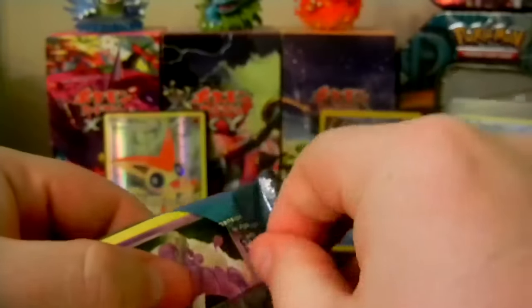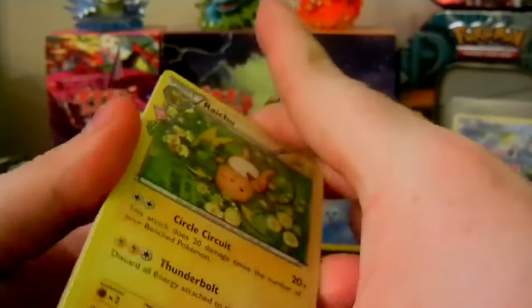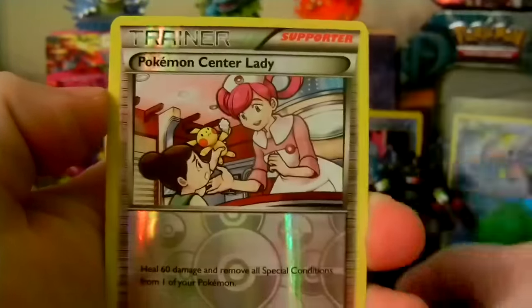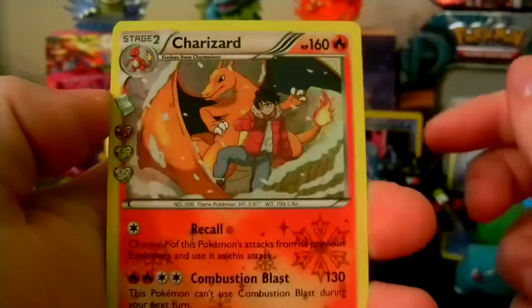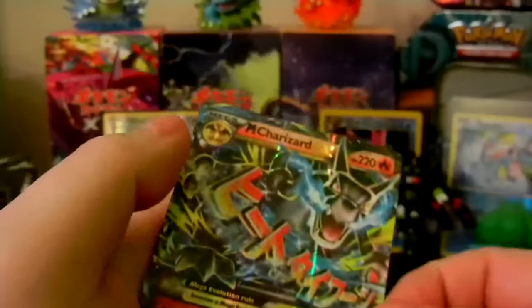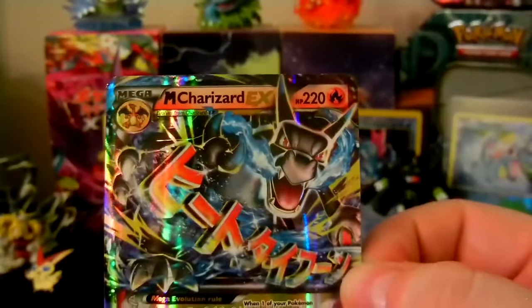Can we get something good from this Blastoise pack? I'm hoping for either Mega Blastoise, Venusaur, or something. One, two, three from the back. Let's see what we got: a Raichu, Team Flare Grunt, Clement, Gastly, Fire Energy, Tangela, Zubat, Pokemon Center Lady, a Holo Charizard from Radiant Collection, and the final card is... Oh my god! Are you kidding me?! Oh my god! I'm so done. Hold on, I gotta show you guys this.